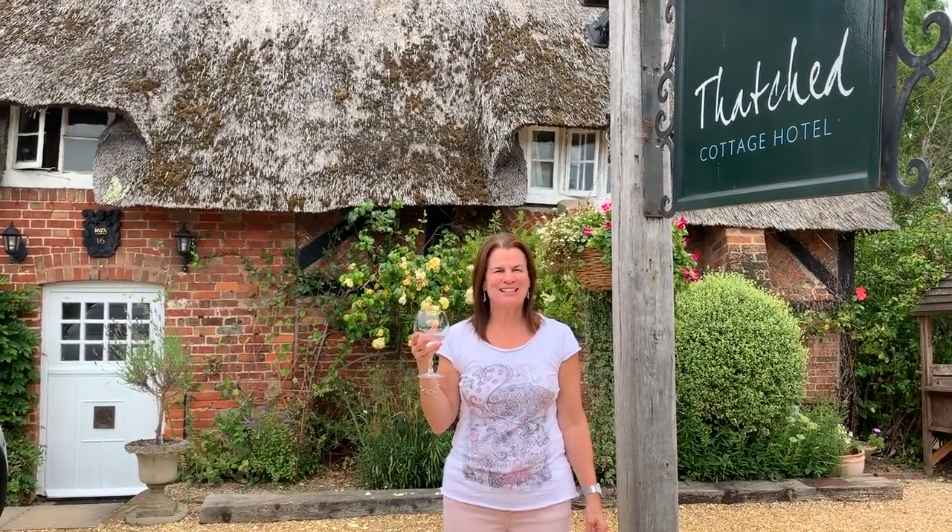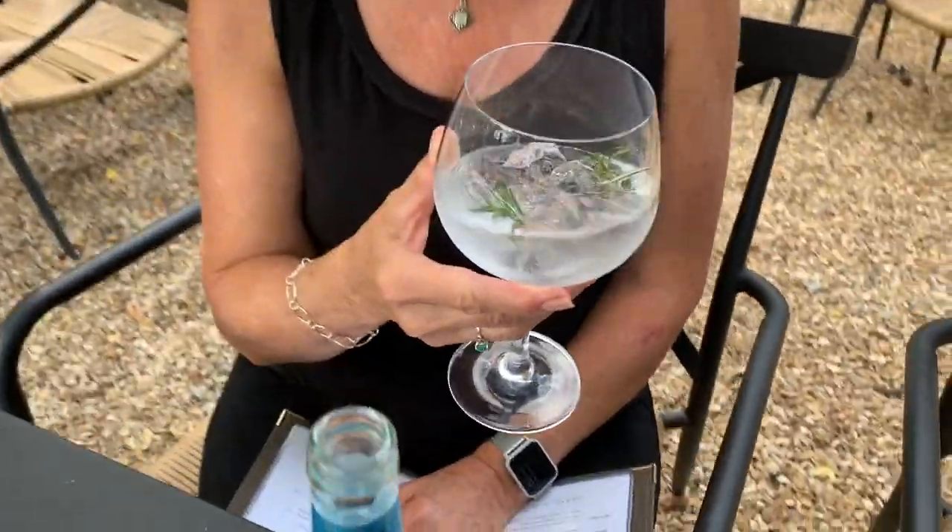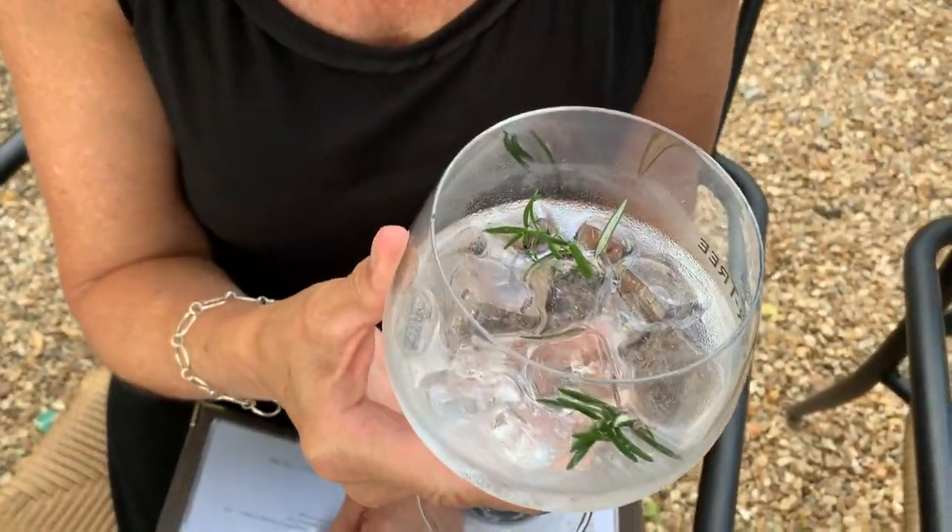Hi, I'm Wendy and this is Wendy Drinks Gin. Cheers! Welcome to Wendy Drinks Gin. Today I'm pushing through the floral section and today's selection is Rock Rose, garnished with rosemary. Let's see how it tastes.